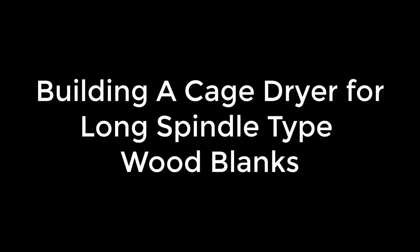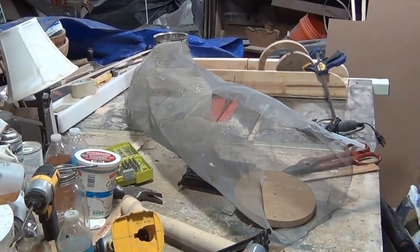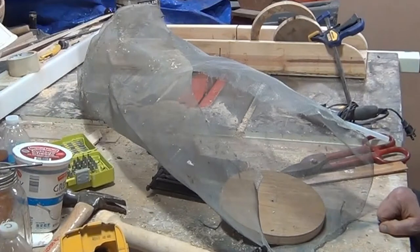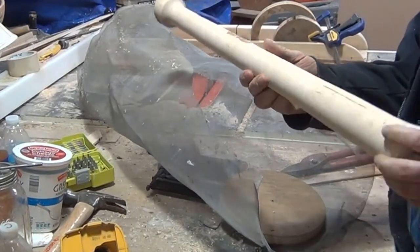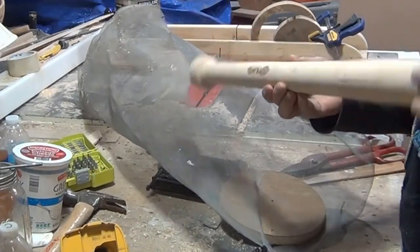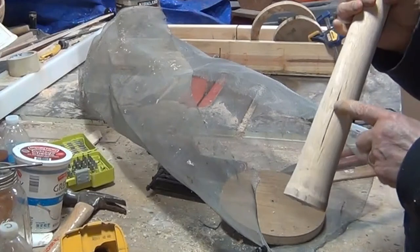Today I'm going to show you how to build a cage dryer for those long spindle type blanks. I've been turning a lot of round blanks, like this one. This is about 30 inches or so and it's oak. Oak dries fast and even splits.